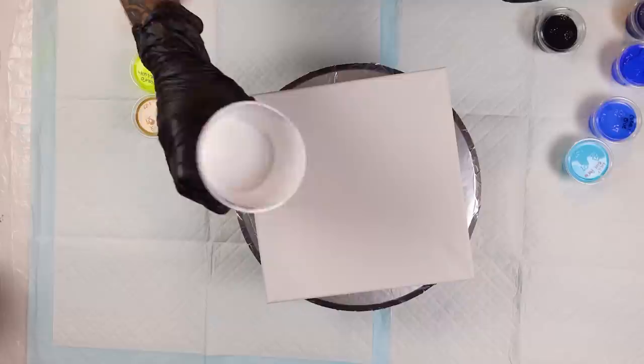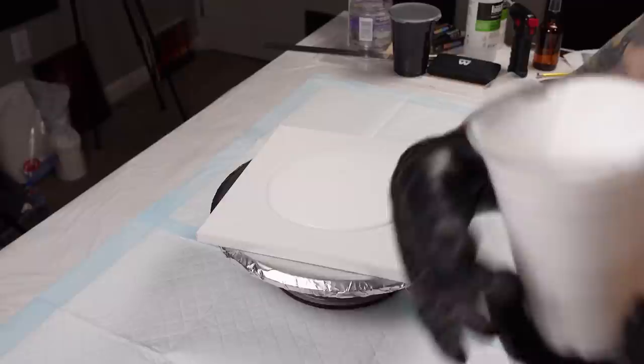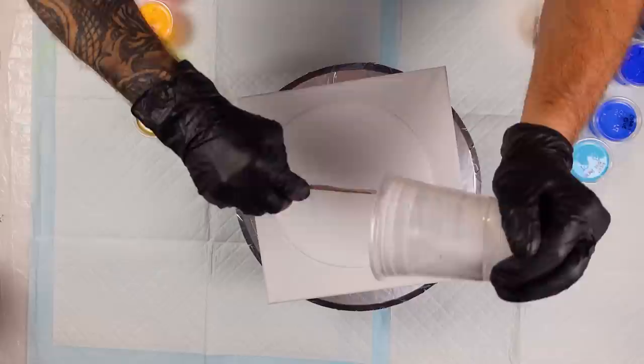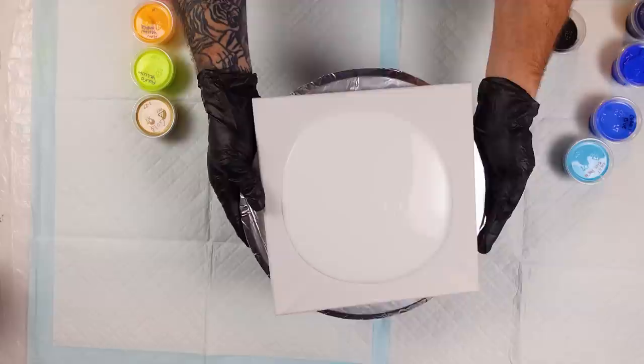What's going on guys, welcome back to the channel. Another video today — we're gonna do another one of the little rect swipe deals. We're using some blues and then some reds, yellows, orange, a little bit of metallics in there. I've been gravitating towards this kind of a fire and ice color palette recently.